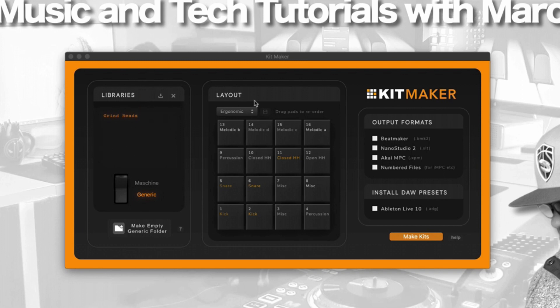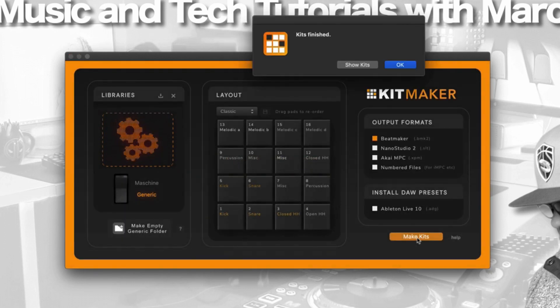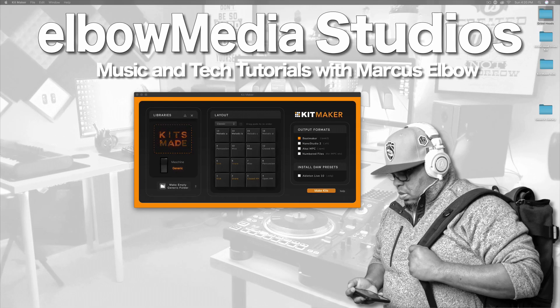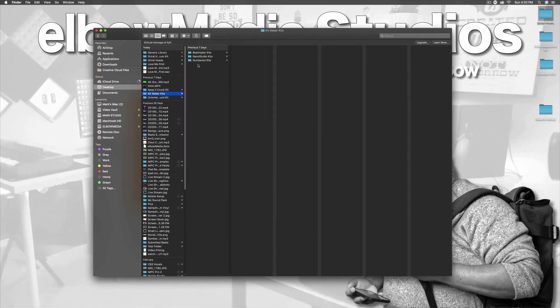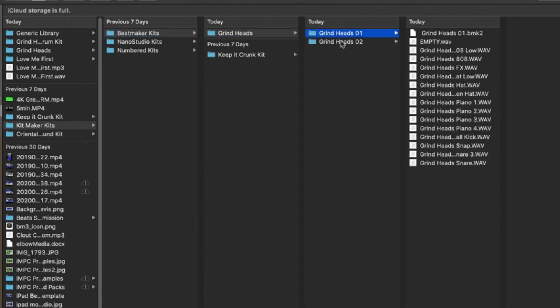Once you put it in, here is your layout. You can move things around if you want a different layout — you can go custom, classic, whatever you really want. Then all you need to do is click on the format you want. We're going to do BeatMaker 3, which is a .bmk2 file. Then go ahead and push 'Make a Kit,' and once you do that it's done that fast. You can click 'Show Kit' and it will show you where your folder is. You can see my BeatMaker kits there — Grind Head, broken down into two different kits.